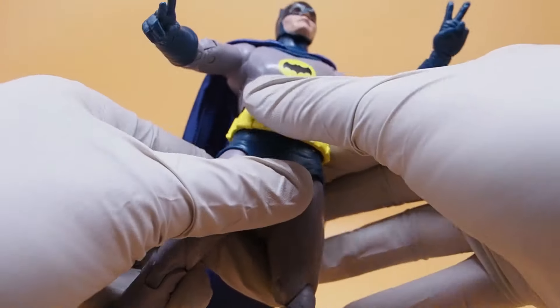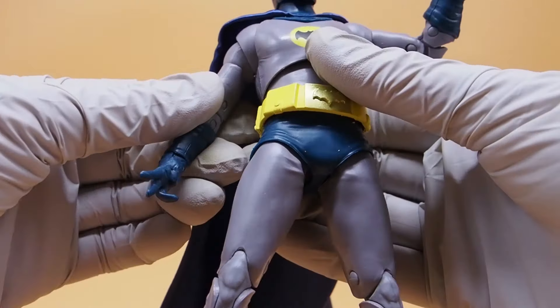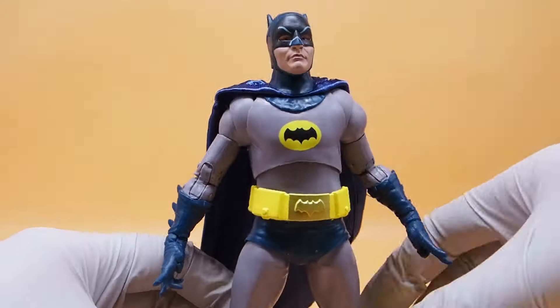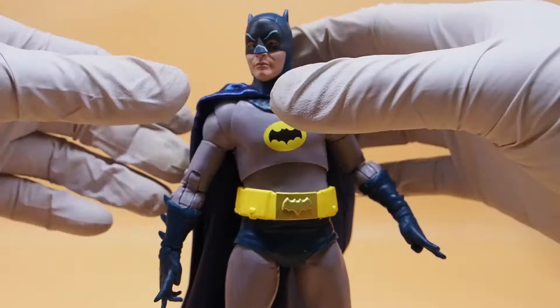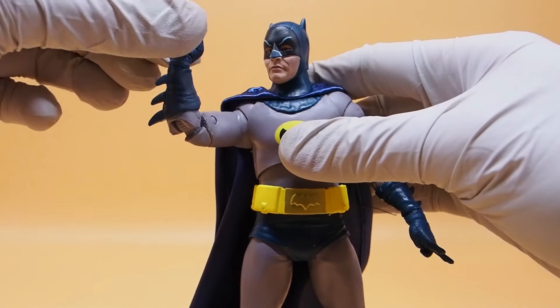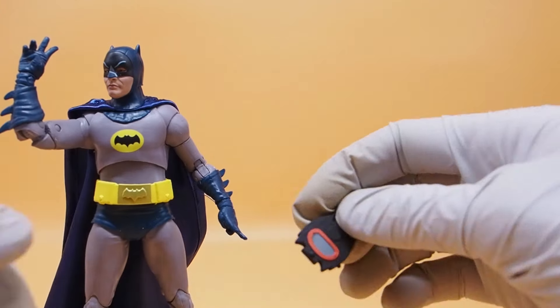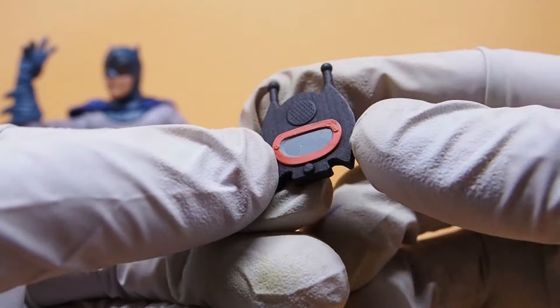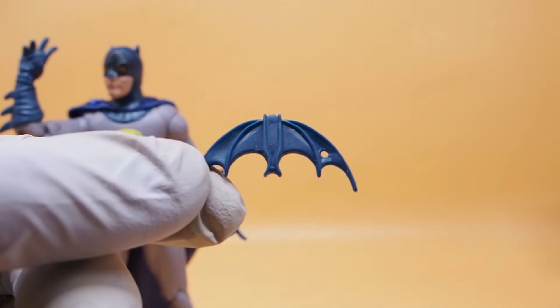This is literally your standard McFarlane Toys articulation for this figure. It is good — don't get me wrong — but it's just a little off, that's all. It does come with accessories like this walkie-talkie, which is nice.